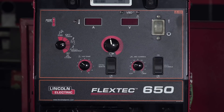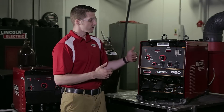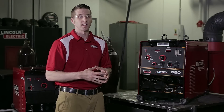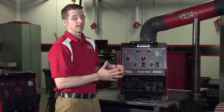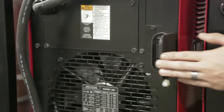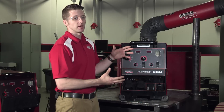The Flextec 650 is a 10 to 815 amp output machine, so this can accommodate the full range of processes the customer could expect to experience. This machine can also be paralleled with an additional Flextec 650 and used for gouging applications that require extreme high amperages. The Flextec 650 also comes equipped with the standard 115V 15-amp auxiliary, which is great for customers who are running grinders in the same area or have radios or coolers on their job site.